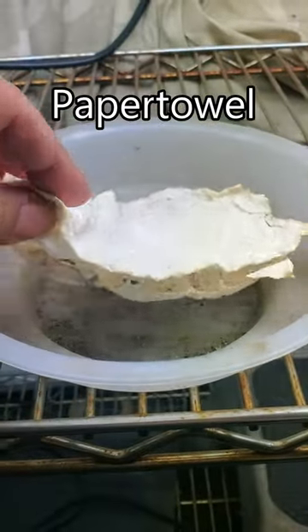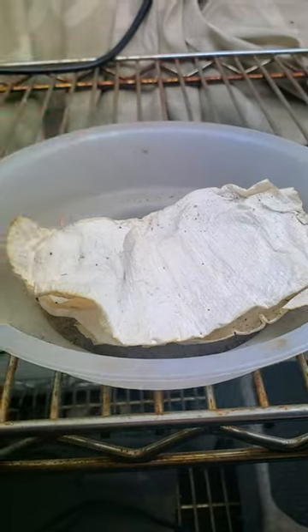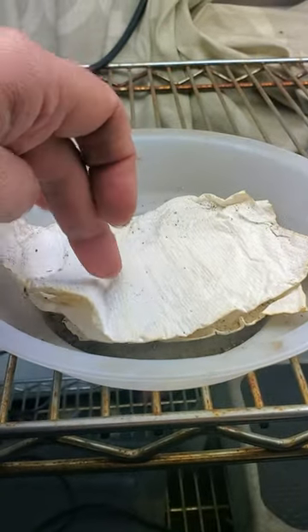This is paper towel. You can totally germinate seeds like this, but if you're not paying attention it's gonna dry out on you very fast.